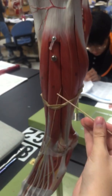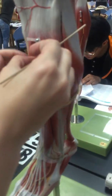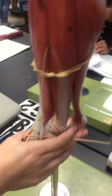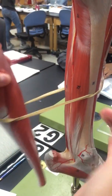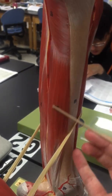Then we have the extensor digitorum longus right here. And then internally we have the extensor hallucis longus right in here. Then the flexor digitorum longus is number 27, back here.